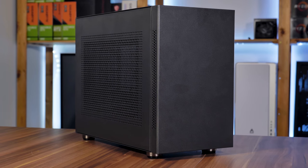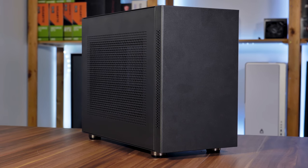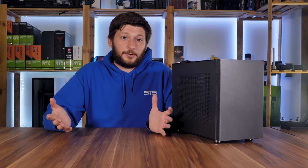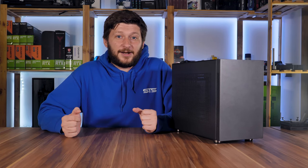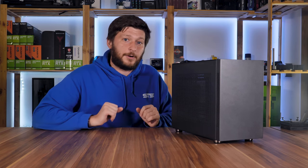Right off the bat — versatile. This has to be one of the most versatile cases I've had my hands on until this day, which is also why today we'll go over the most complicated hardware compatibility list ever. But let's not jump ahead and first take it apart.